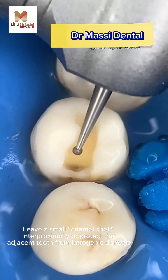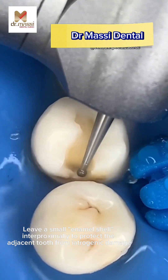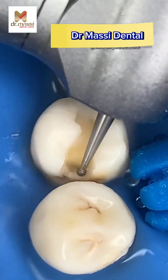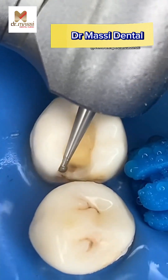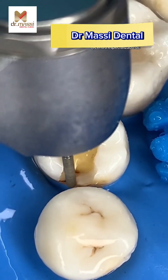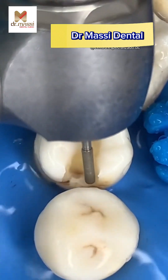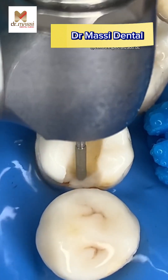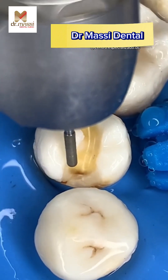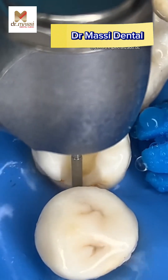Leave a small enamel shell interproximally to protect the adjacent tooth from iatrogenic damage. To create the proximal box, extend the preparation gingivally until the gingival contact breaks. The gingival contact is broken less than 0.5 millimeters. When the gingival contact is broken, the tip of the explorer will pass through the broken contact.